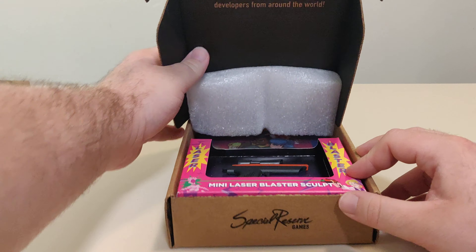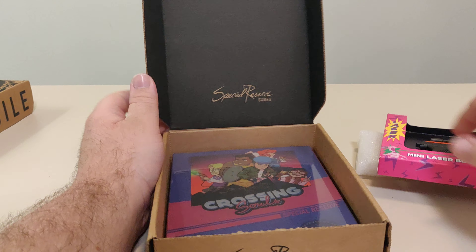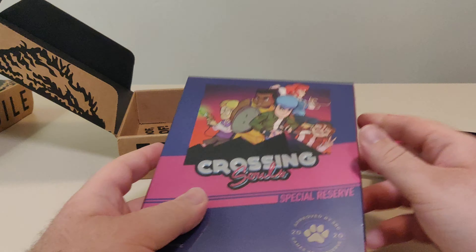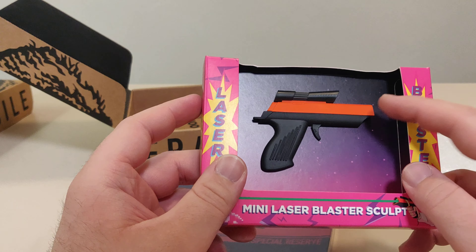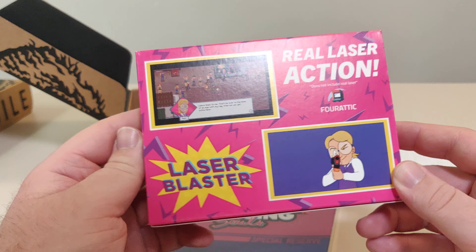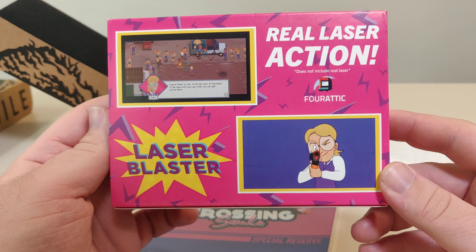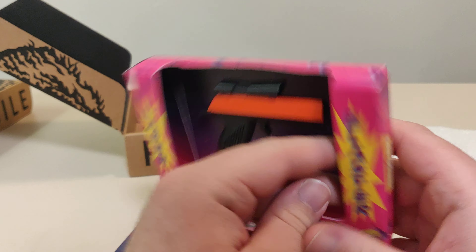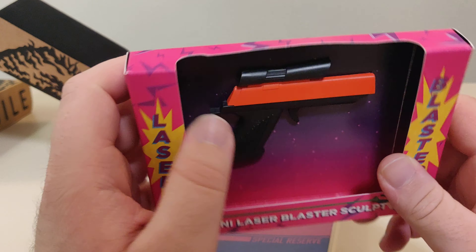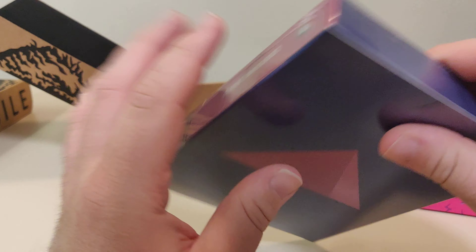In here we have... Crossing Souls. This is a special reserve box and in it comes with a mini laser blaster sculpt, which is completely non-functional. Real laser action design — include real laser. Nice little cute thing, pretty flat if you look at it. Not much to it.